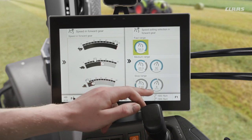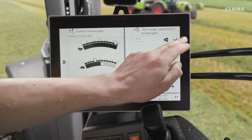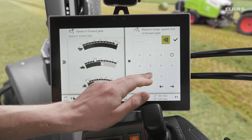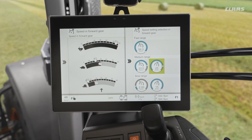We can see the slow range is currently set to a maximum of eight kilometers an hour - I can maybe increase that to 15. Equally, my medium range is set to 30k but I could maybe slow that down to 25 for example. Now by adjusting these it makes no essential difference to how the transmission performs - it only limits us and makes the machine a little bit more accurate to drive as we have less speed available to us.